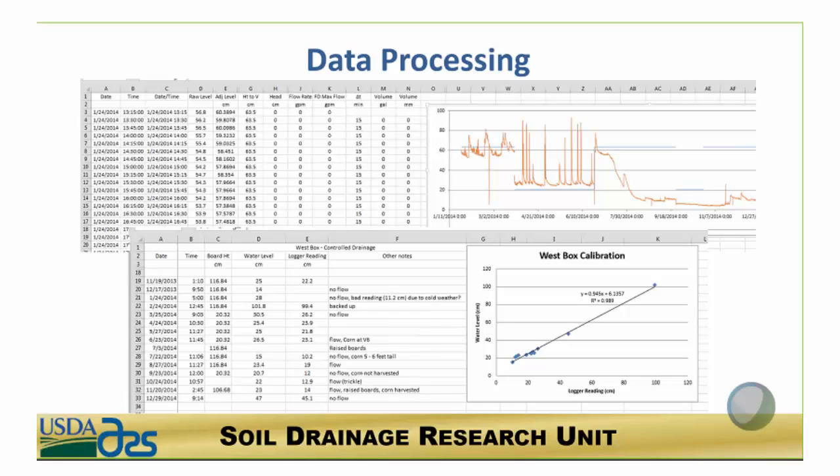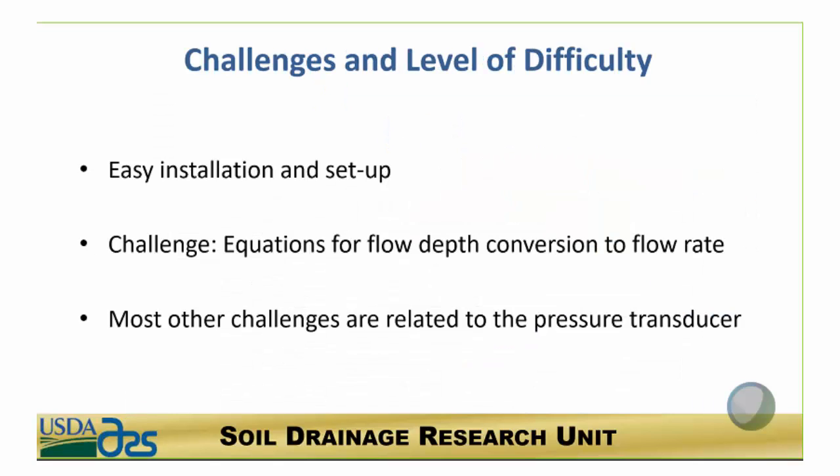The data processing step is really one of the disadvantages of this method. It does require a lot of data processing to convert the level, adjust it to account for any sensor drift, and then convert it using the equation. These are some screenshots of my Excel spreadsheets used to process the data. The main challenge for the V-notch weir itself was developing the equation to convert it to flow rate; most other challenges are related to the pressure transducer, which would be the same as with any water table well.